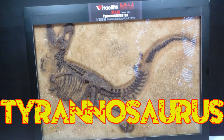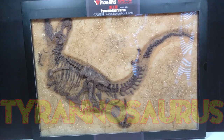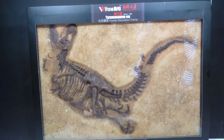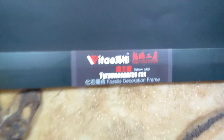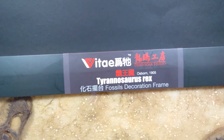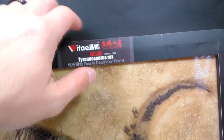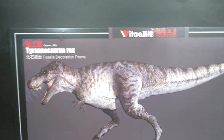Looking at it right now you can see just how insanely incredible this looks already from a distance. Looking up here you can see the name tag — the Tyrannosaurus rex — and it is brought to us from Vitae and Dinosaur Studios, which is always awesome to see.